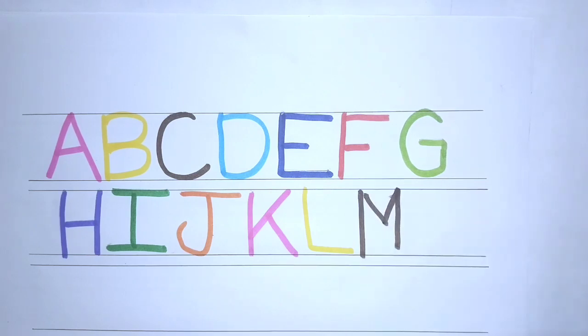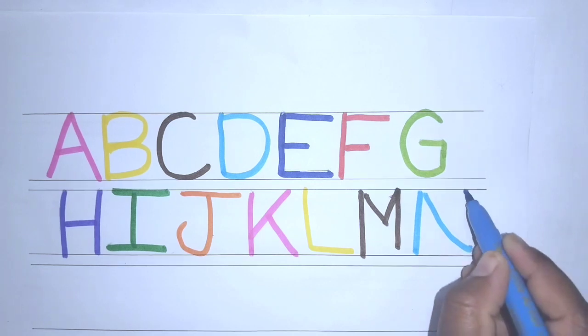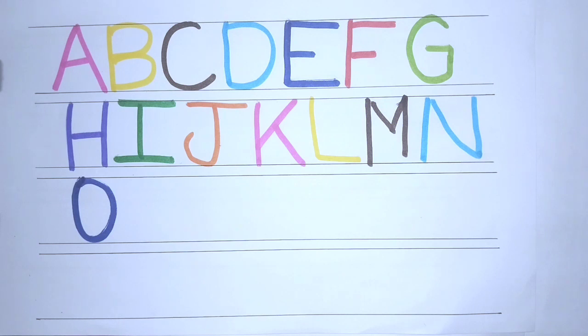B, C, D, E, F, G, H, I, J, K, L, M, N, O, P, Q,